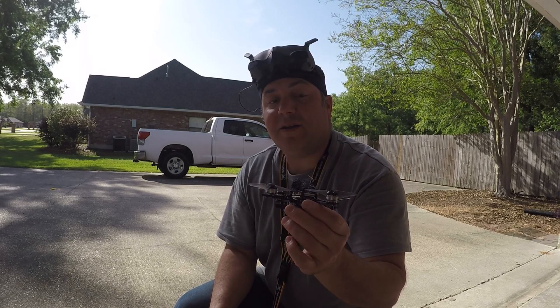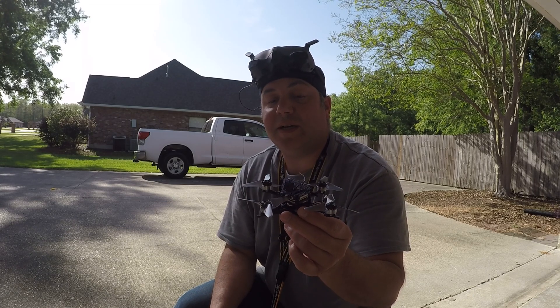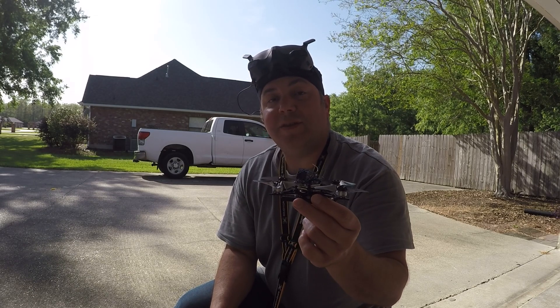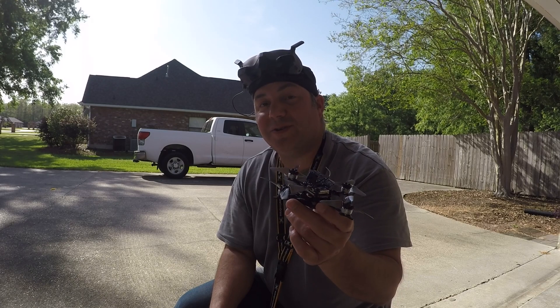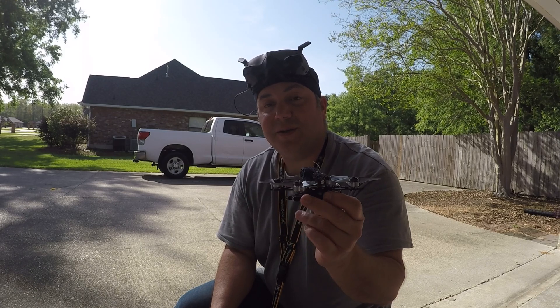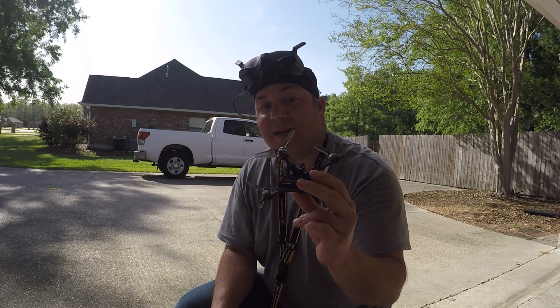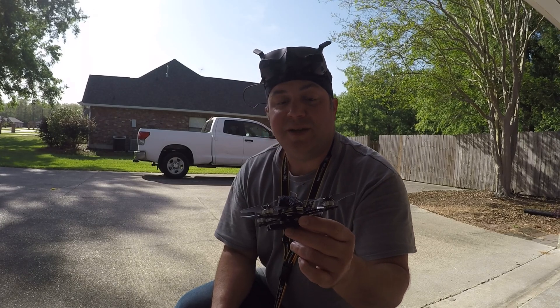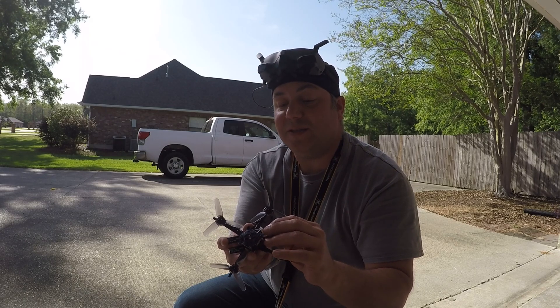The main thing I want to show you is how quiet this thing is — it's a lot of fun. I'm still tuning it a little bit, but it's really cool. I like how small it is. I hardly even think about flying my heavier drones with the bigger batteries anymore. I really like this size using the smaller batteries — pretty sure it's just going to be the way I build them from now on. Anyway, let you hear how quiet this one is.